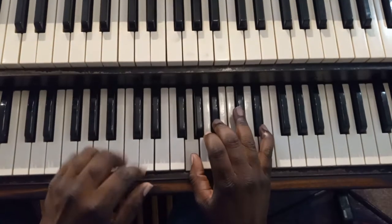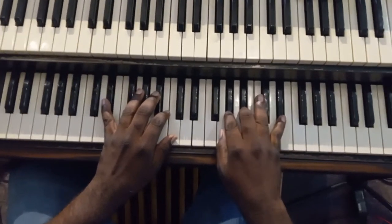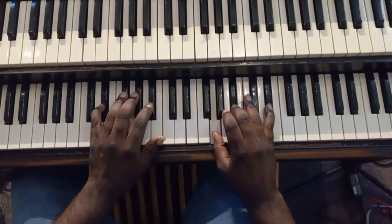We're going to pedal tone just in E flat. On that left hand, just pedal tone that E flat. Don't even move it.